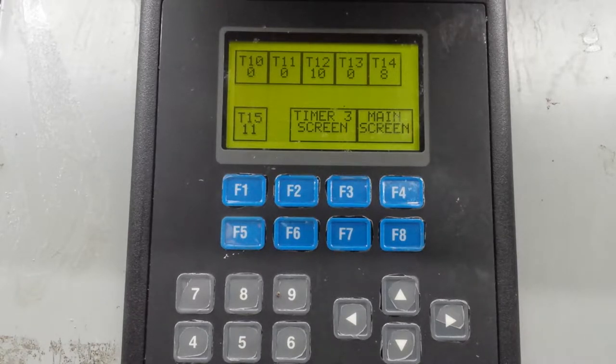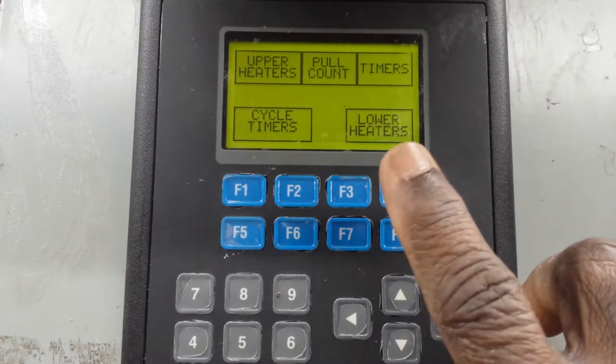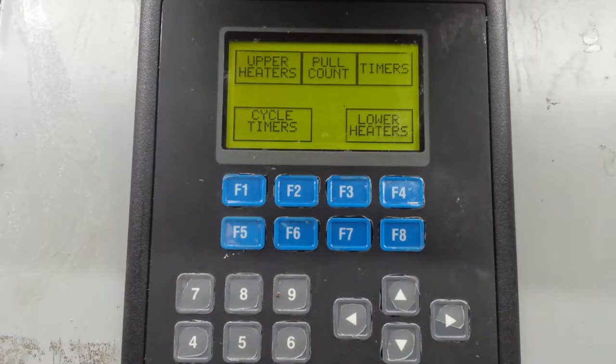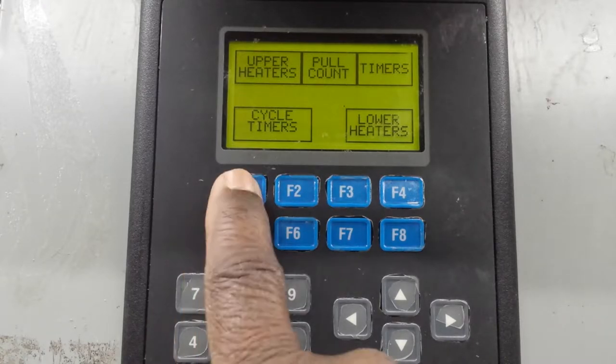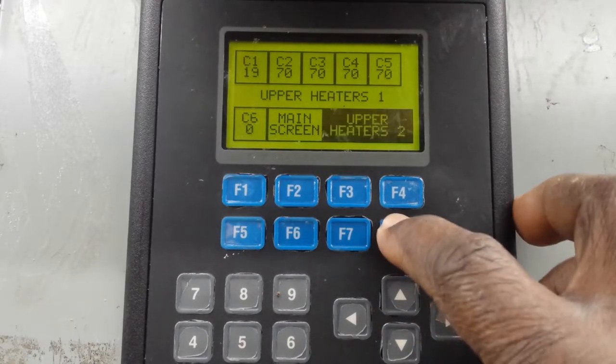Now you can go back to the main screen. When you're going to program the heaters, let's go to the main screen which is F8. That's what it says - F8 gives you upper heater. Let's say you want to check the upper heater and program your heaters, because there are percentage timers for the upper heaters. You go to F1. F1 will give you C1 is 19%, C2 is 70%, C3 is 70%. Once you program it, that's your first bank. Remember there are 12 banks for the upper heaters. This is upper heater 1.